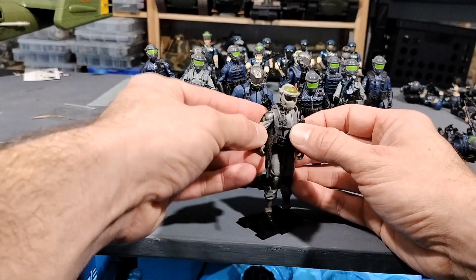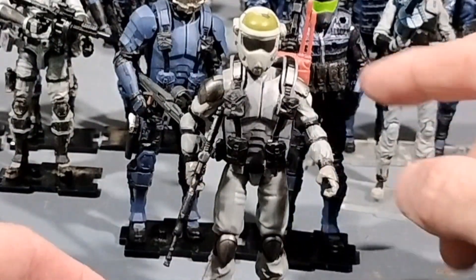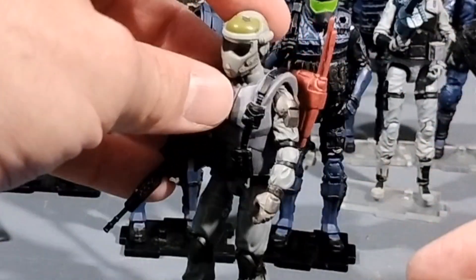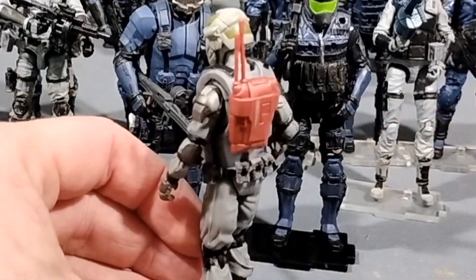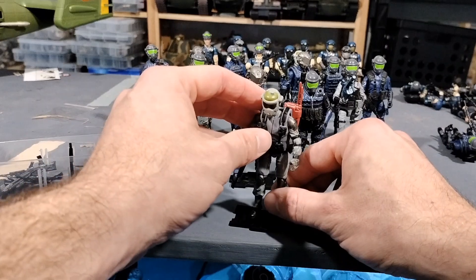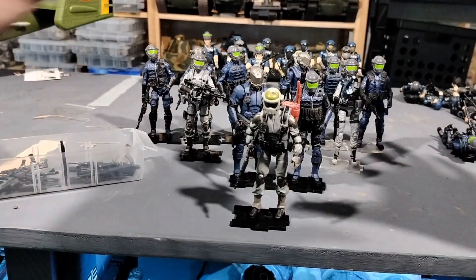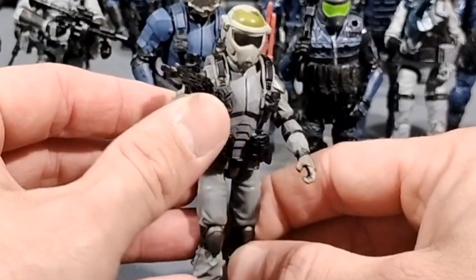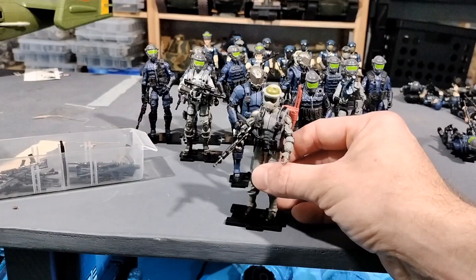Up front here is the squad leader. I intermix whether they wear body armor or not — some are just wearing harnesses, some are wearing vests. It doesn't really matter, it's their preference. But the squad leader has to have some sort of advanced communications pack. I took those battle droid packs — I sold all those battle droids a long time ago but the packs were cool. It's like advanced comms: maybe it's helping with the intranet amongst the squad, protecting from jamming, long-range communications, calling for fires. This is the squad leader wearing gray, which designates leaders in the Axi army.